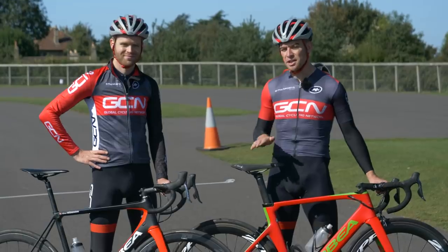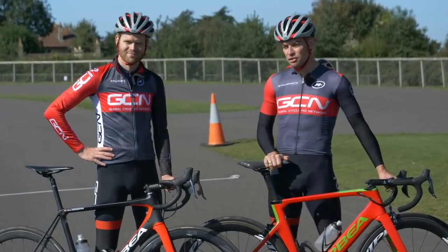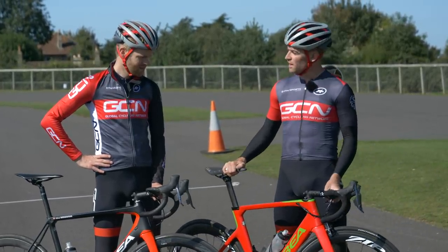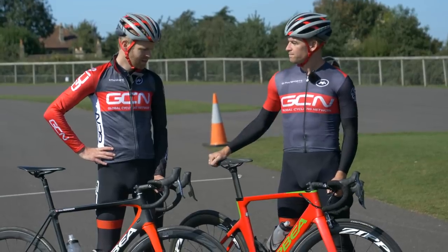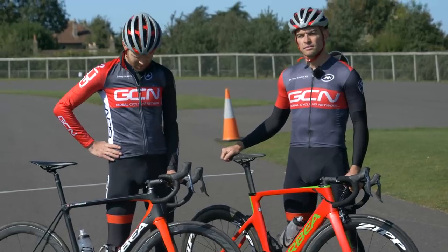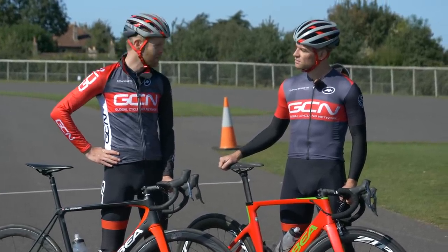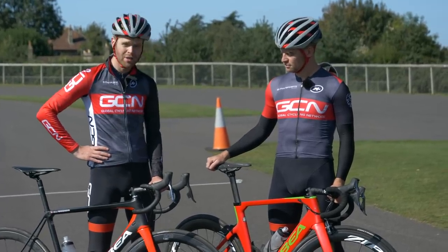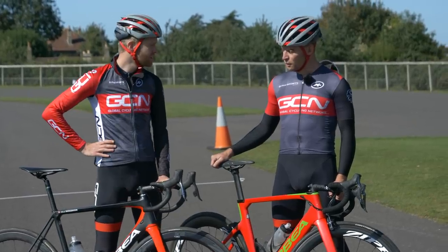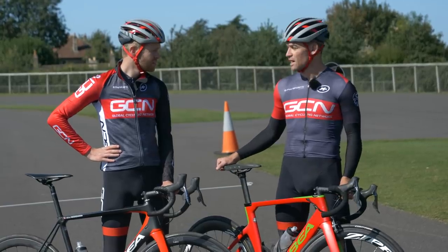Irrespective of whether you want to slam your stem completely or just lower it a little, doing so does have the potential to make you faster for free. Chris's stem is 20 degrees of rise and 120 millimeters length — slammed. Ollie's is just 110 millimeters long and not quite slammed; he's lowered it compared to normal and will try it lower today, still with a few spacers in there. You can also get completely flat top caps that are just 3mm in thickness if you want to go the full hog and slam it properly.